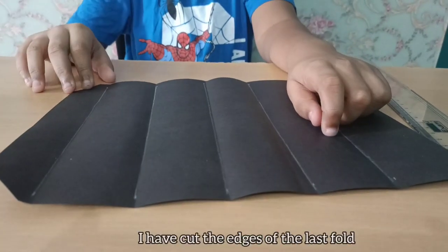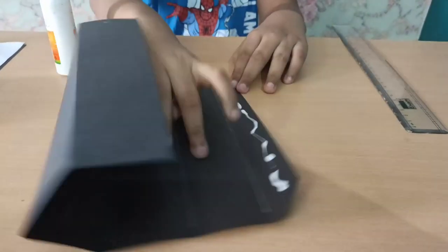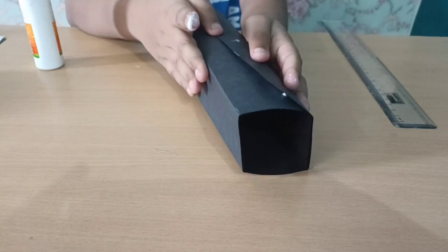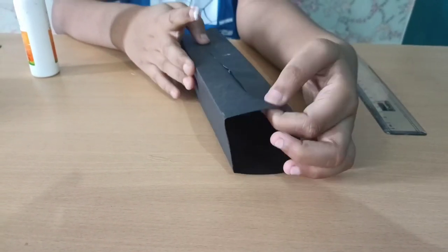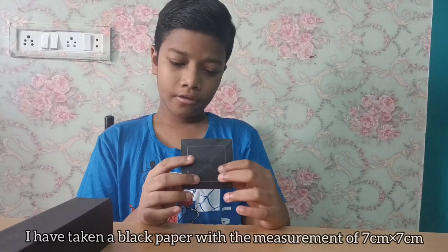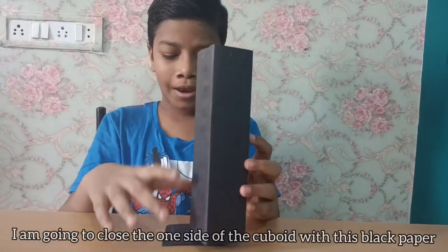I have cut the edges of the last fold. I have taken a black paper with a measurement of 7 by 7 centimeters and already made a hole at the center of this paper. I am going to close one side of this cuboid with this black paper.